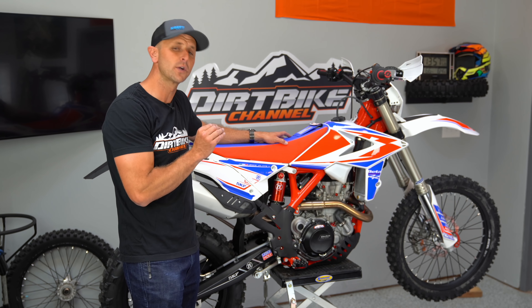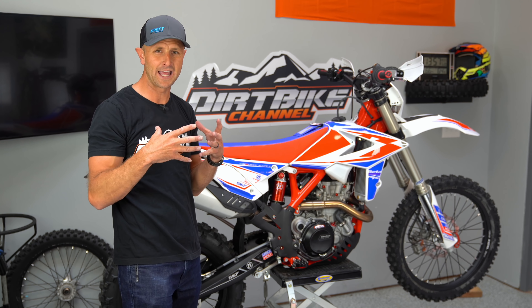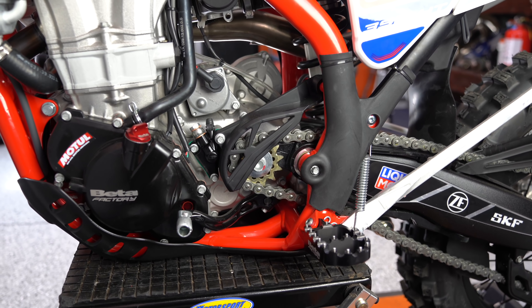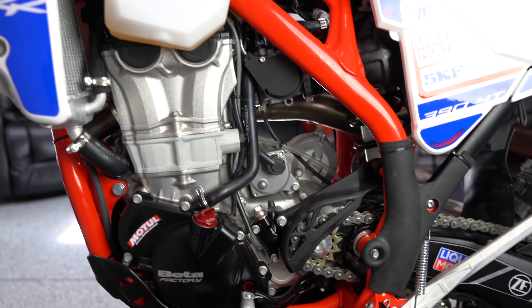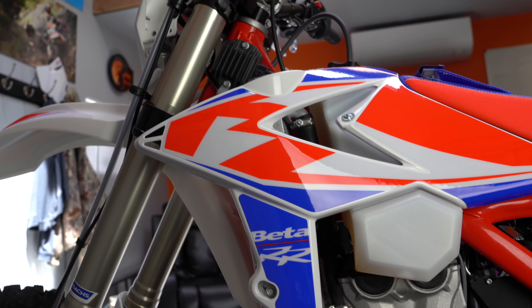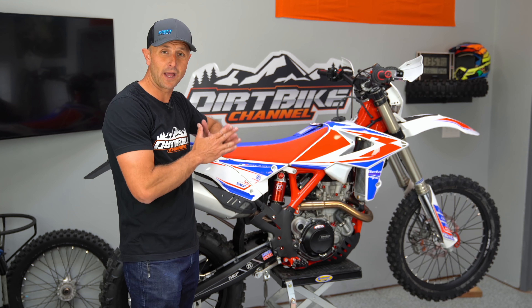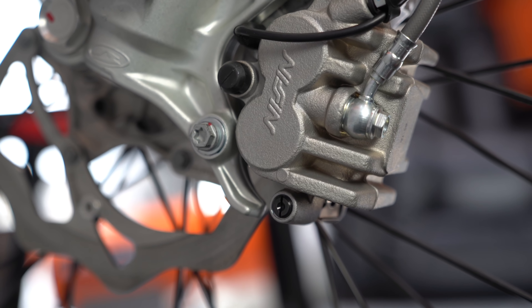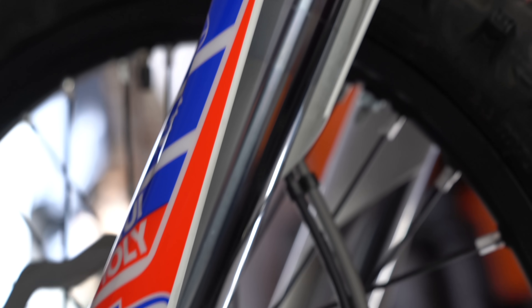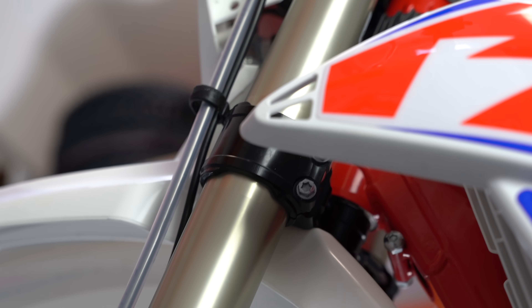I've heard a ton of good stuff about this 390 motor — about how torquey it is and how it's just got kind of the perfect mix of power. I'm going to take this bike in some desert stuff and some mountain single track because I'll have it throughout the summer. I'm going to put it through its paces and this bike is going to go to war with me.